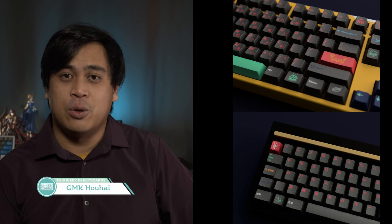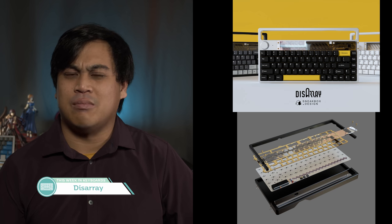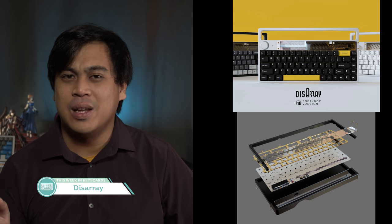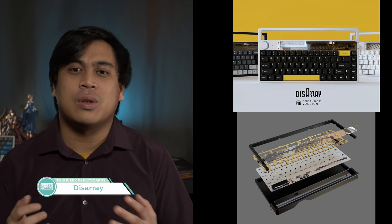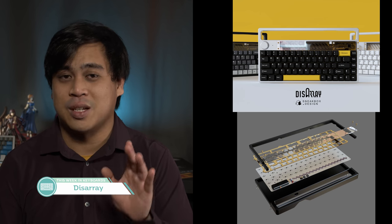GMK Houhai is like the history of the Forbidden City of Beijing — confusing. There's just too much going on with the set. I think double-shot Chinese sub-legends and even primary legends would be really cool, but not in this colorway. The Disarray is a 65% board with a knob, despite being called the Disarray 70. The handle is unique and will make this keyboard very portable.